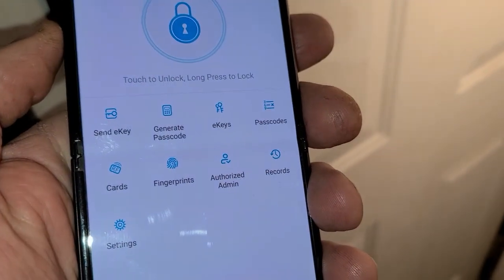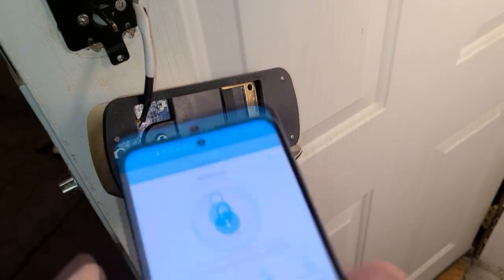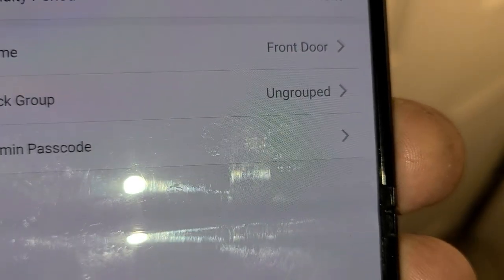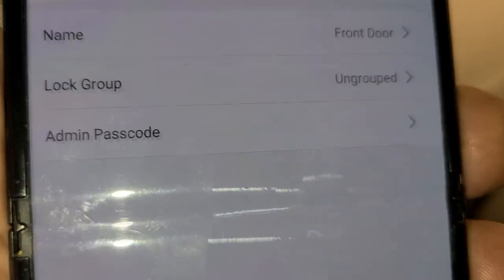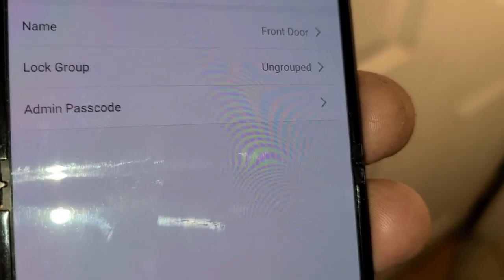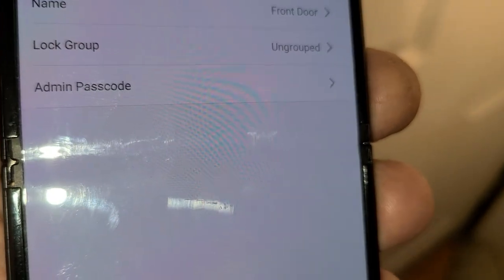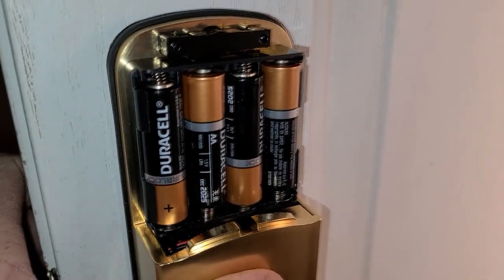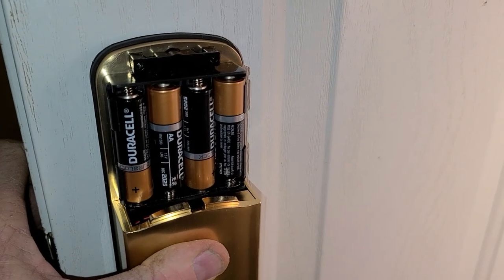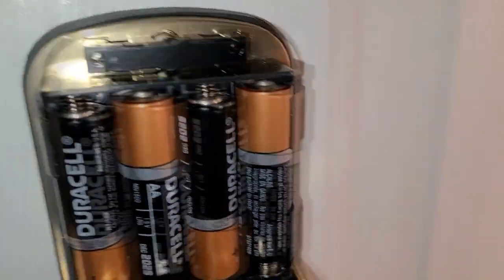In the app, here are the main settings — it tells you your battery percentage. I'd probably go with rechargeable batteries; these are older Duracells sitting around and I'm at 60%. In settings, under basics, you can rename it — I've renamed mine 'front door.' You can group it. The administrative password in the app was actually different than the instruction manual, so hit that if you're having trouble logging in to reset it to the passcode you want. The lock will hold your codes even if you take out the batteries.